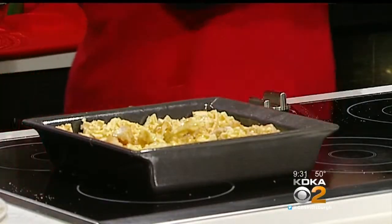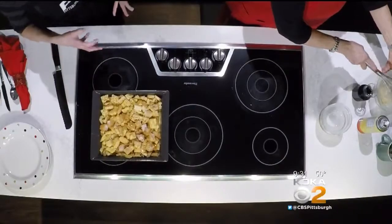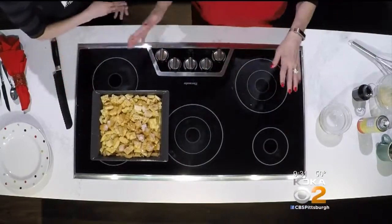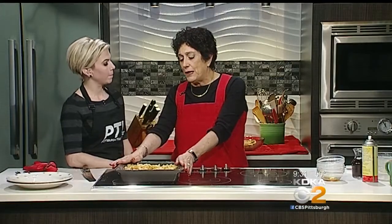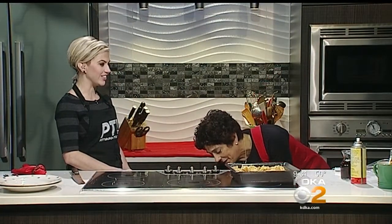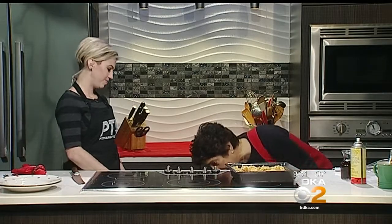Some casseroles will call for you to let everything soak together overnight, but that's not this casserole. This will take about 40 minutes at 350 degrees, because you want the eggs to cook. You want to bake it uncovered. Would you like to see what it looks like when it comes out of the oven?